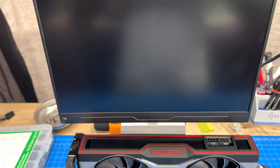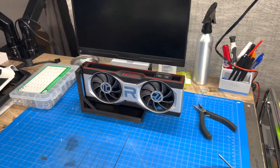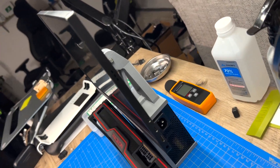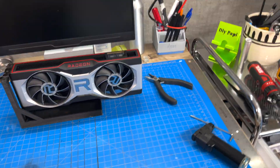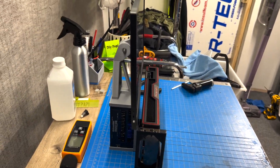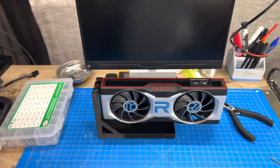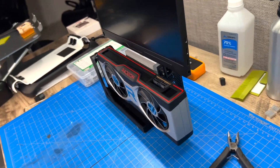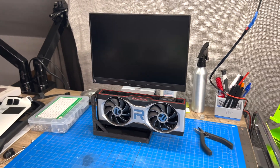Check it out — an all-in-one graphics card, power supply, and monitor setup. Let's go!